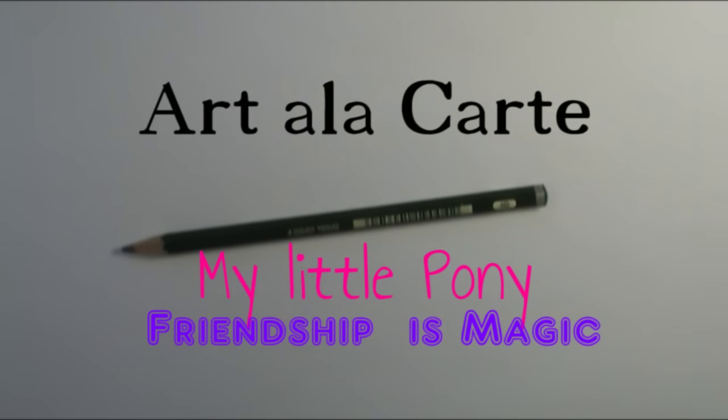Hey everyone, welcome back to Art a la Carte. Today we're going to have kind of a nerd geeky fest and I'm going to show you how to draw some My Little Ponies Friendship is Magic. I've been a fan of My Little Pony since I was a little girl and got my very first My Little Pony back in the early 1980s. I've enjoyed watching the TV shows, movies, and collecting My Little Ponies, and really enjoy the new Friendship is Magic TV show.